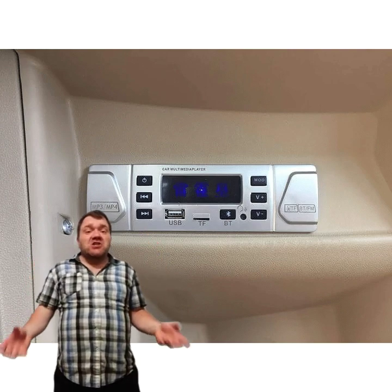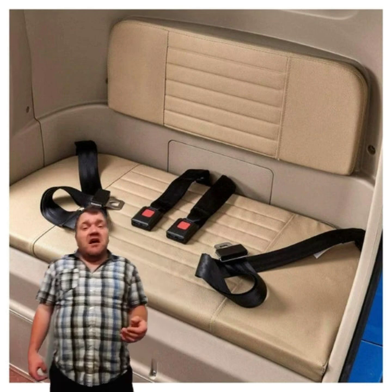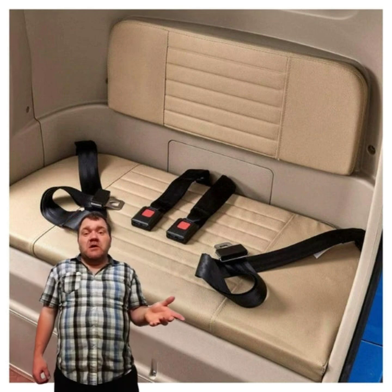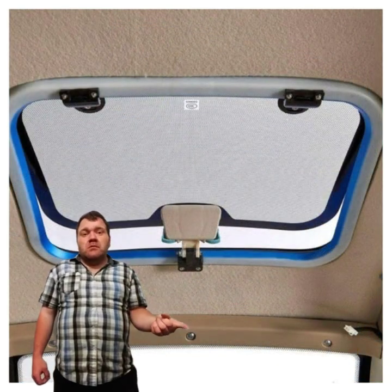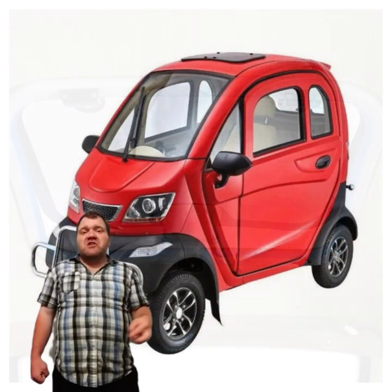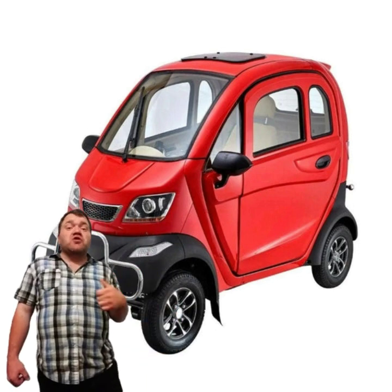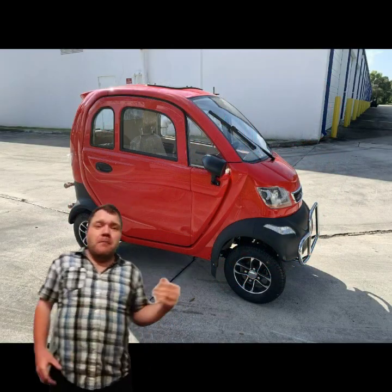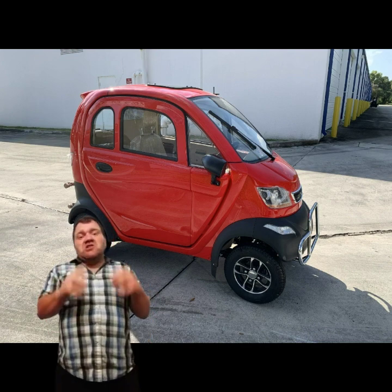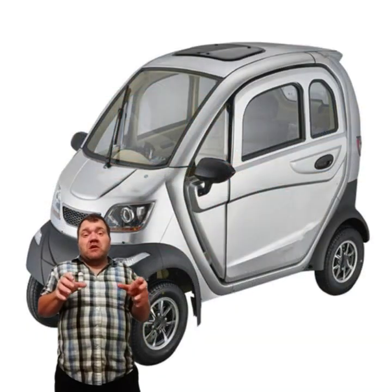It simply has car-like features. You'll see it has headlights — your typical headlights like you'd find on any car — turn signals, taillights, and it also has a reverse backup camera on it for backing up.